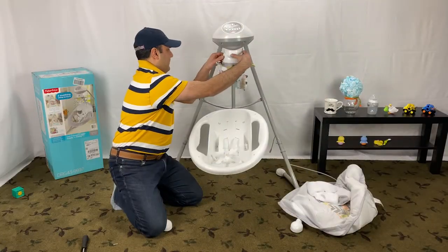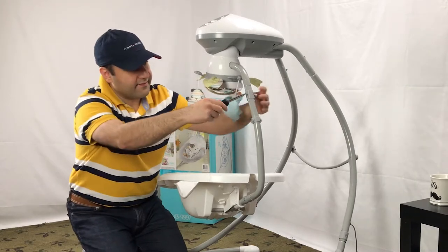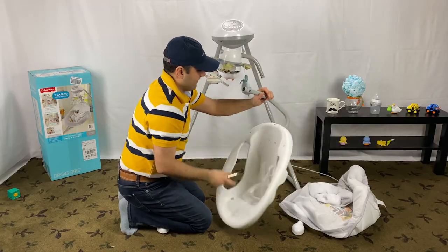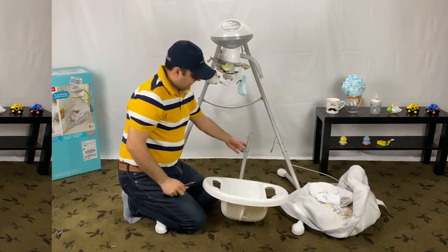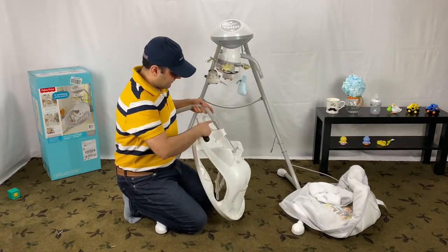In this step, we disconnect the seat from the main assembly. Remove the bolt. Disconnect the lower tube from the short tube on the seat back by removing the bolt.